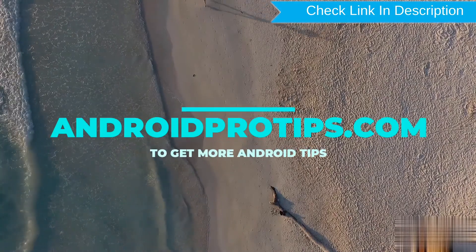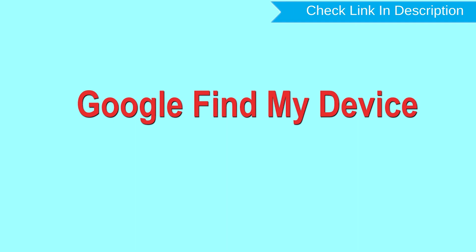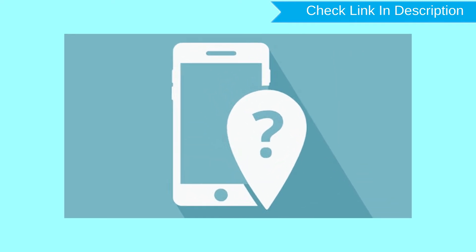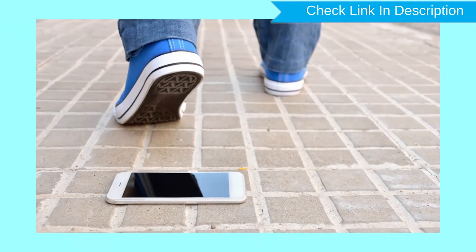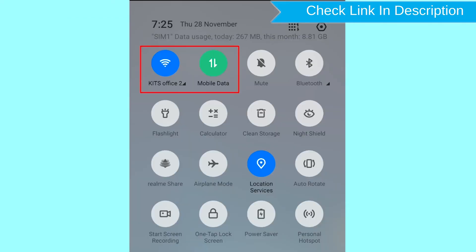Follow AndroidProTips.com to get more Android tips. Hard reset with Google Find My Device — this is the best method to reset your Android phone remotely. This method is useful when you lose your phone or are not able to access your mobile. This method also deletes all your Android phone data. After your device has been erased, you can't locate it. You can only use this method if you already added a Gmail account to your phone and have an active internet connection.